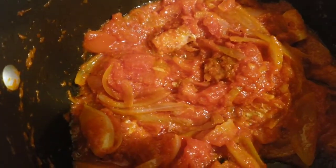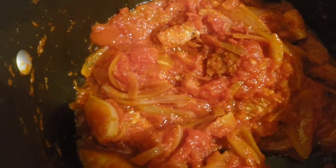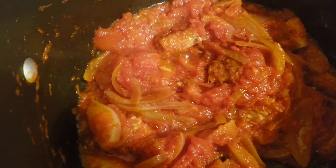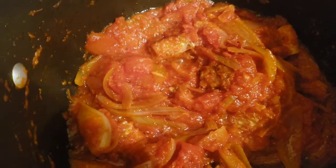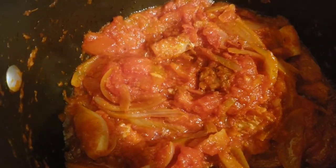It's been eight minutes since we added in the tomatoes, so at this time I'm going to add in the cooked fish and let it be on fire for about two minutes, then we add in the mushrooms for another two minutes, then we add in all the vegetables.